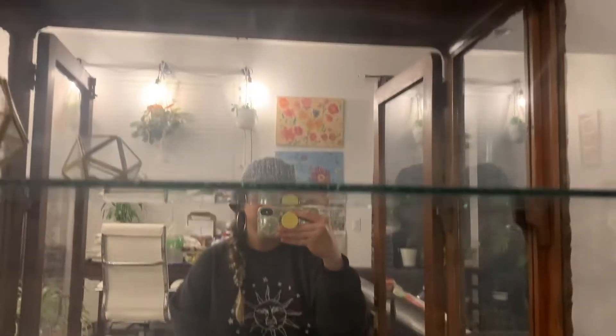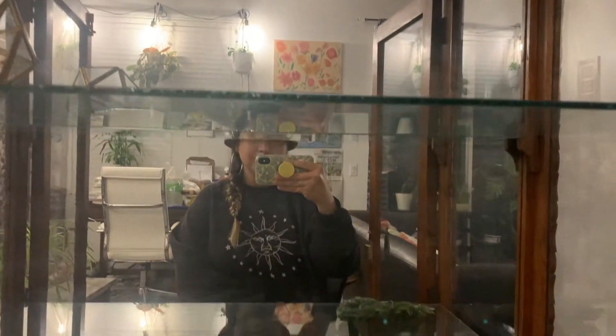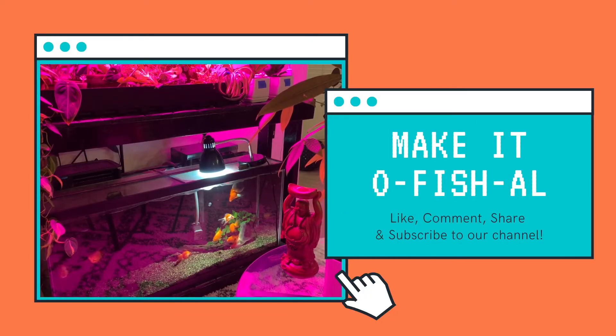This is a cabinet we got off Facebook Marketplace, and we will be upcycling it into a greenhouse cabinet for future seedlings. As a sign from the universe that we are on the right track, the seller offered us two cool jade pieces — one of them being a pair of goldfish. Make sure to subscribe to see how we bring this all together.